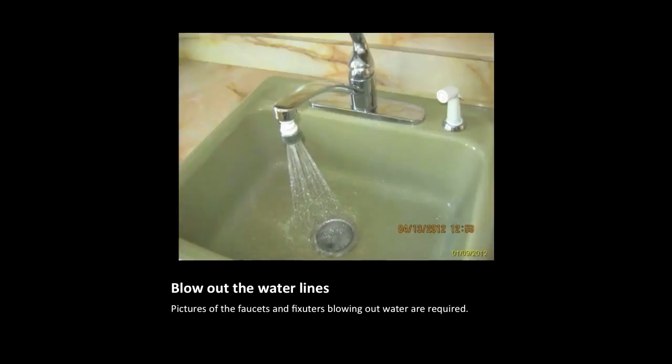It will take a few minutes to blow all of the water out of the lines. While you are waiting, go around the house and take pictures of each fixture showing the water and air being blown out of the fixture.